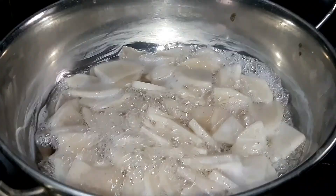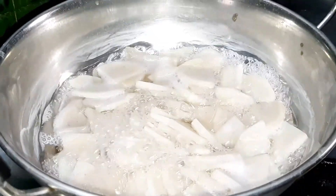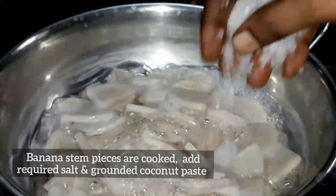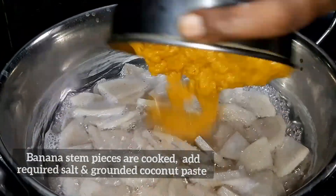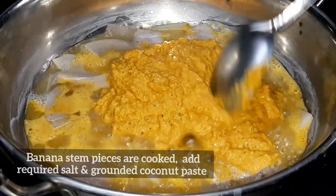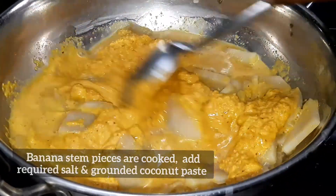We are ready. We will cook it for 5 minutes, then for 3 minutes. In order to make the soup, we will cook it as well. Now, let's cook it for 5 minutes.